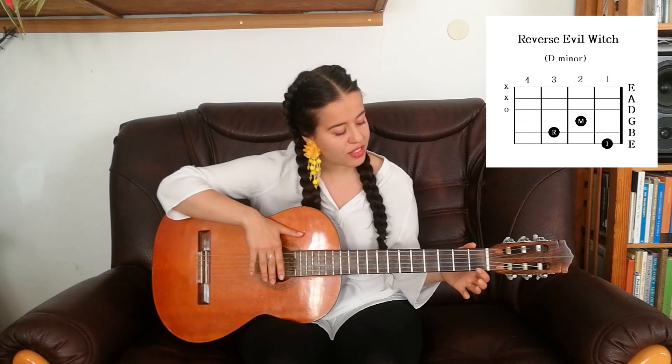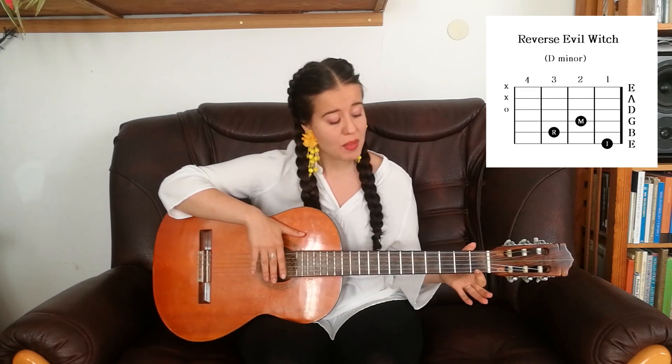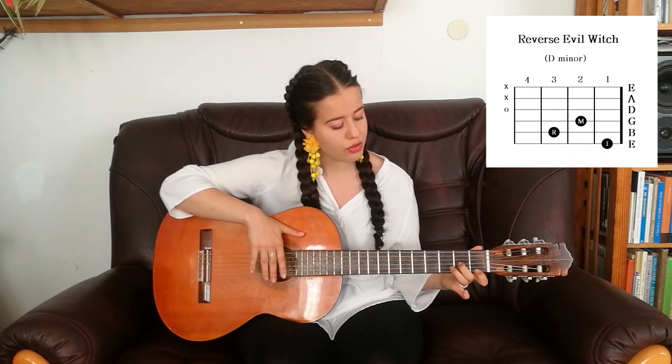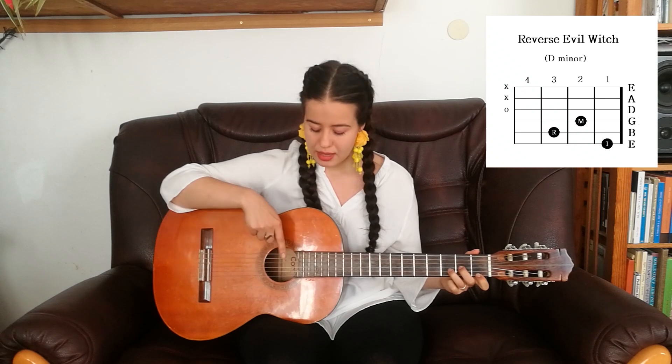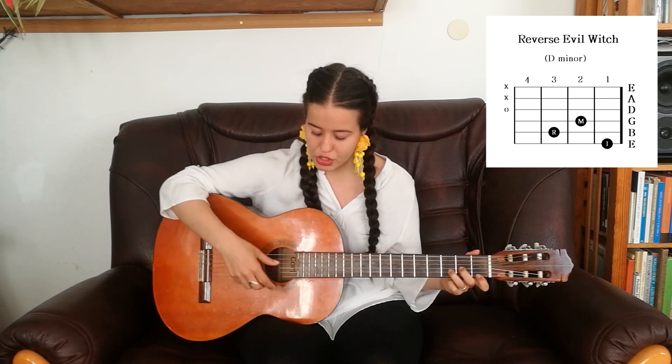For Reverse Evil Witch: put your index finger on the bottom E string on the 1st fret, your middle finger on the G string on the 2nd fret, and your ring finger on the B string on the 3rd fret. When you play this chord, leave out the top 2 strings and just strum the ones below.